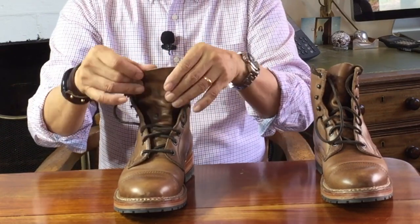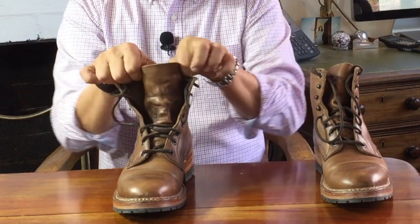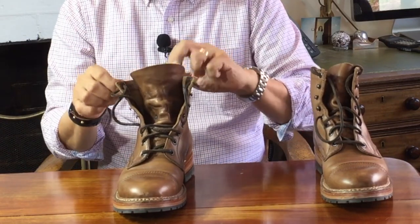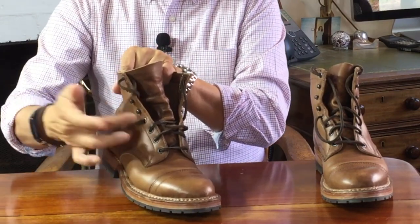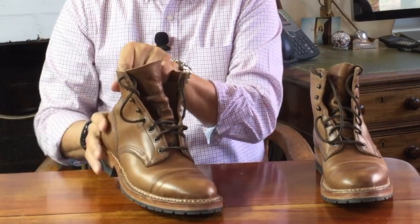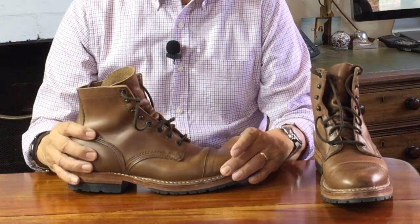The unlined Chromexcel is over 2mm thick — a decent thickness — so with the lining, parts of the boot are actually over 4mm thick. The tongue is a little thinner for comfort, and the very wide nature of it means that it fits nicely around your ankle to protect it. The tongue is gusseted up to the fourth eyelet and stays where you put it — it doesn't slip. Now the outside.